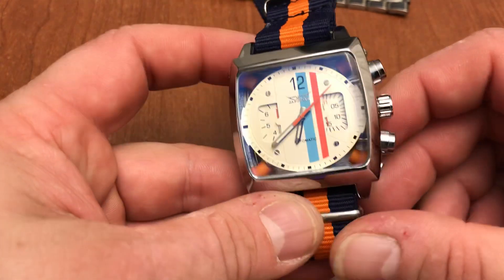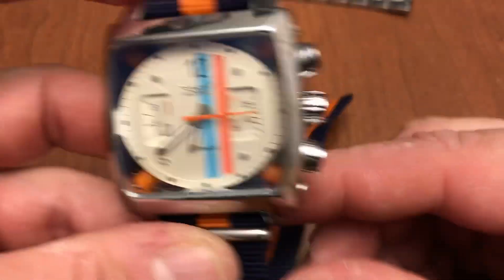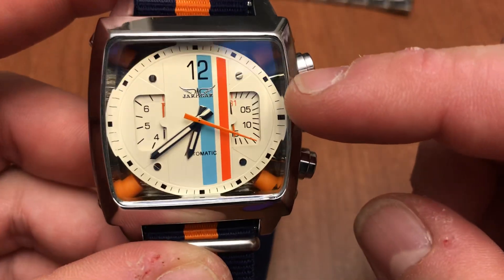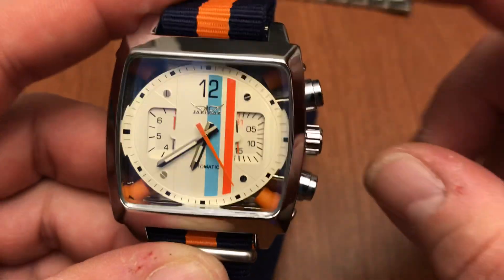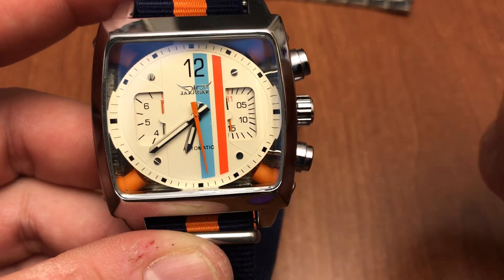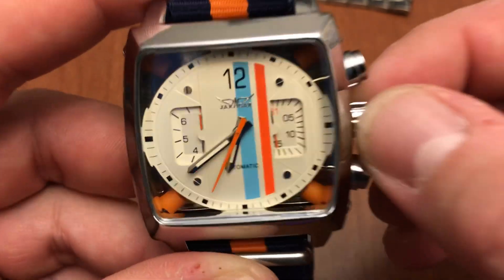It's race inspired with a really pretty dial. You can see the dial kind of floats — there are orange tubes on all four corners and it floats there. The sweeping hand isn't really bad. It's probably some kind of Seagull movement.